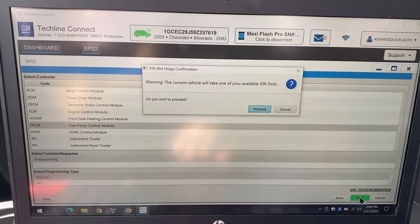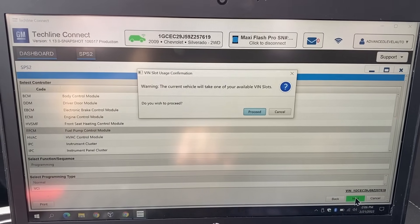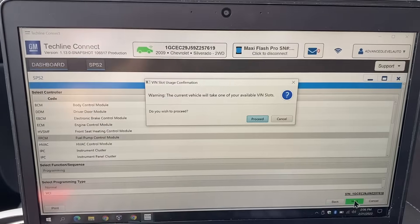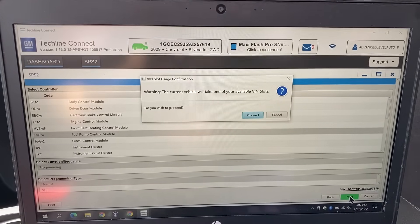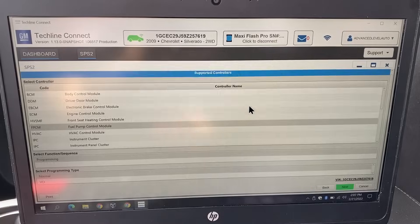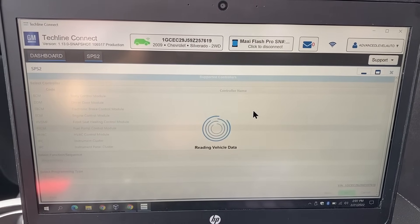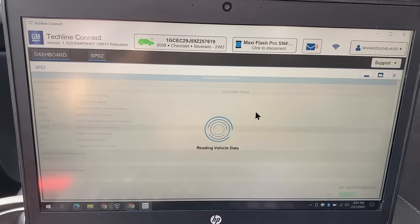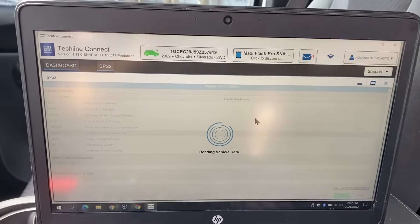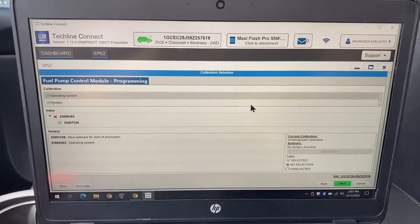It's checking VIN slots. Now it gives us a little warning letting us know that this will take one of our available VIN slots — do you want to proceed? Before clicking yes, make sure the VIN number here matches the VIN number on the vehicle. I've already checked the door and the VIN on the windshield and they all match, so we're going to click proceed. It's reading vehicle data, validating the controller, and getting the programming data.